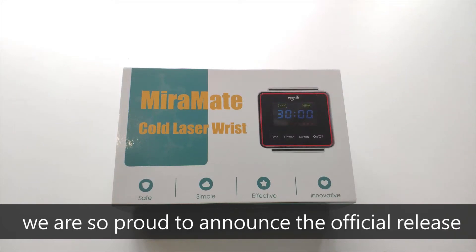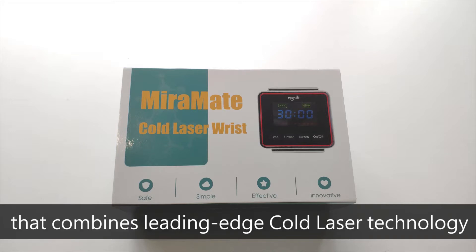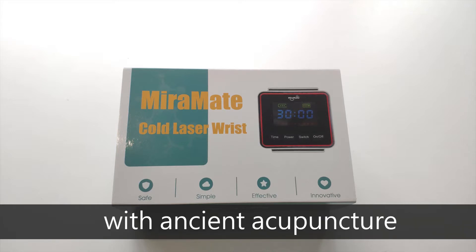Hi everyone, we are so proud to announce the official release of our new product, Cold Laser Wrist — a cold laser treatment device that combines leading edge cold laser technology with ancient acupuncture.